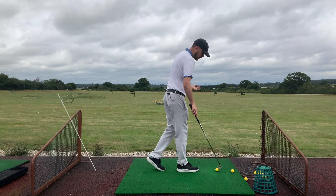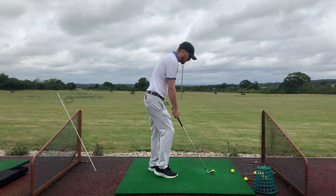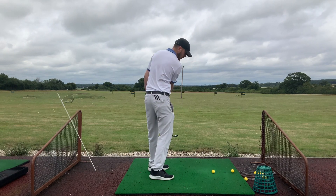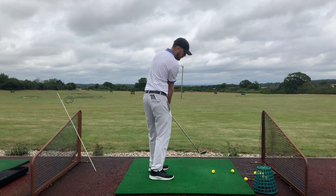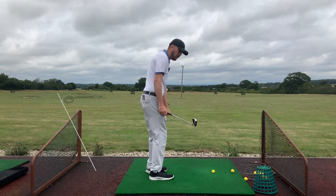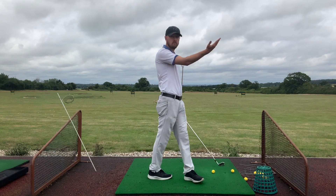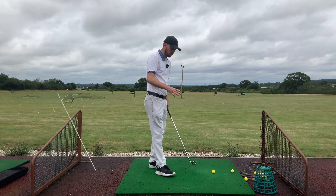First, how do we slice a golf ball? For a right-handed golfer, a traditional slice means you're swinging with your path going to the left — out to in — and that club face is quite open to that path. If you're swinging along a severe out-to-in path and the club face is open to that path, that ball is going to go off to the right and slice in a hurry.